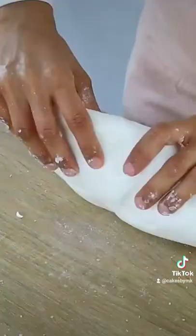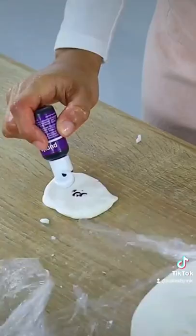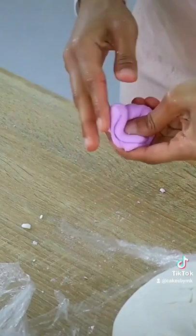This fondant can be easily colored, it's great for rolling out and covering cakes, and most importantly, it tastes pretty amazing.